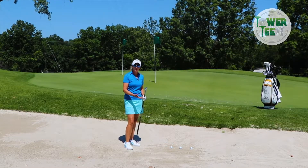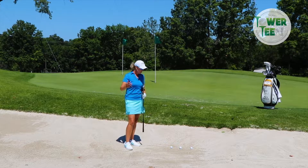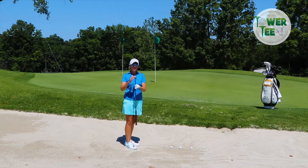On soft, fluffy, dry sand — a lot of the sand you get down in Florida and such — you don't want to get caught up in that and take too much sand. You want to skid through it, so we're going to utilize the back edge more, the bounce edge.